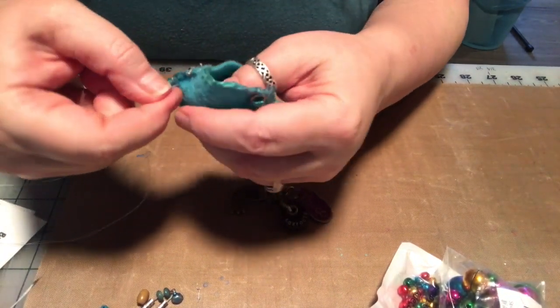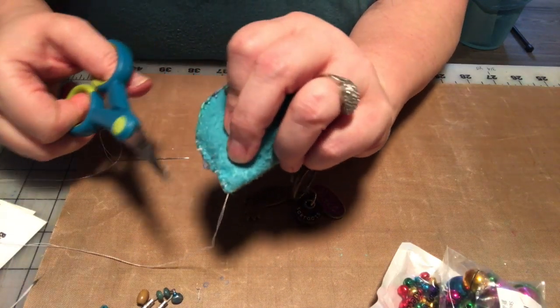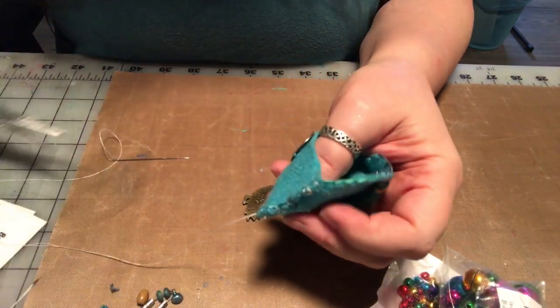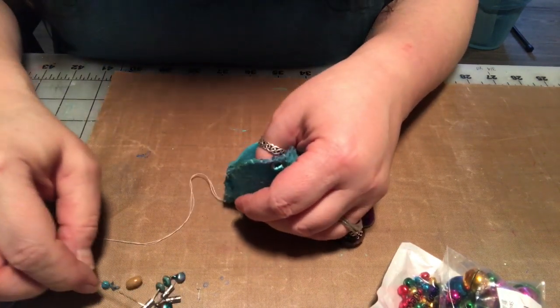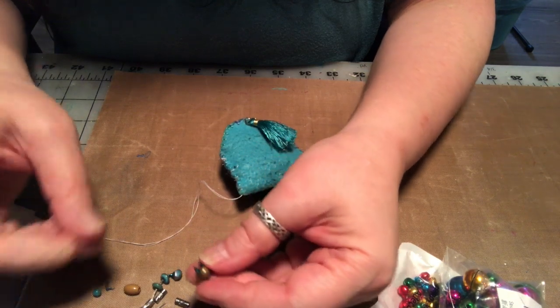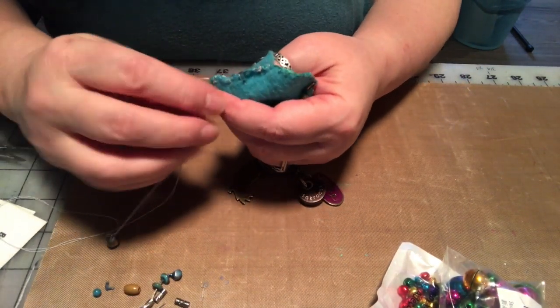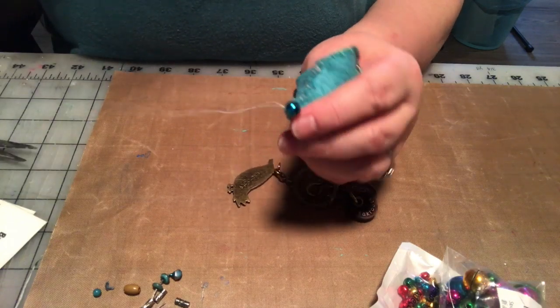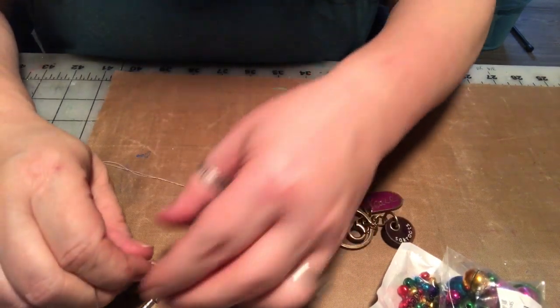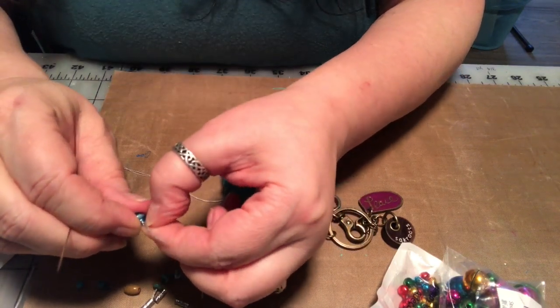Not that it matters too much because this poor little thing is getting all battered, but that's okay. Then we're gonna just take some of our bells and I'm gonna reuse some of the ones that I had on here. I have more too - I've got lots of bells.